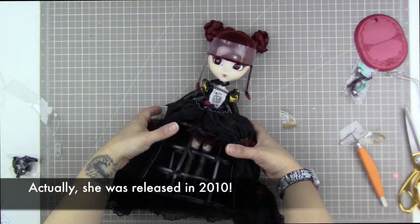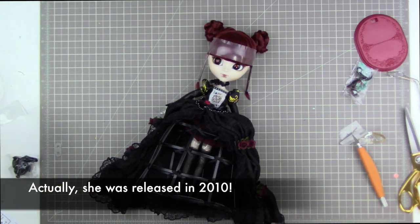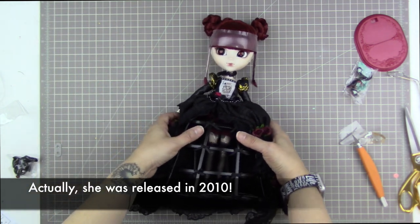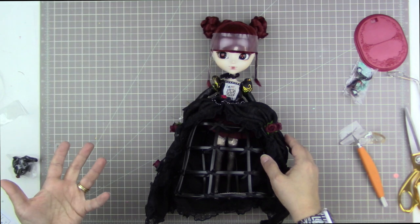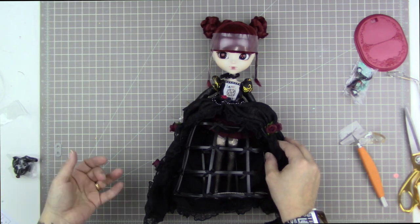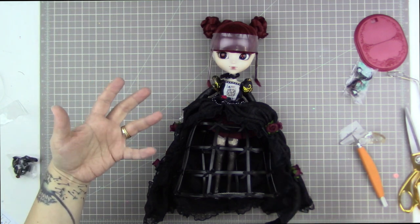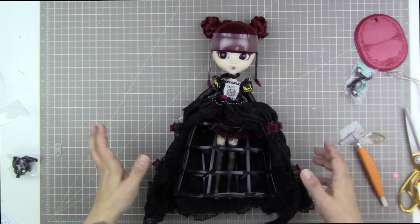Lunatic Queen was released way back in 2011 as part of the Lunatic Alice series. This was a series of really dark themed, almost gothic, Alice characters. There was a Mad Hatter, an Alice, a Queen, I think there was a King, there was a Humpty — lots and lots of Alice characters.